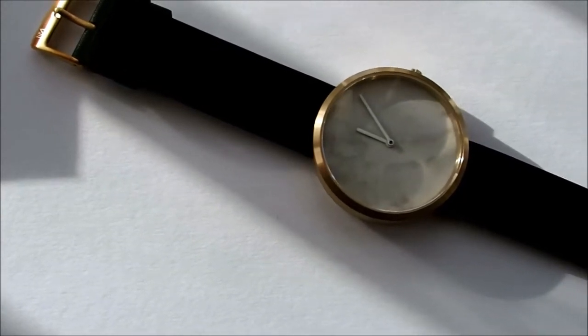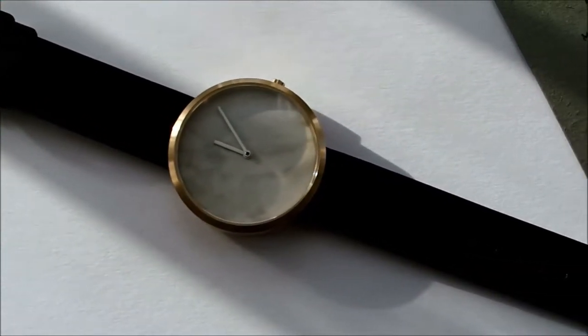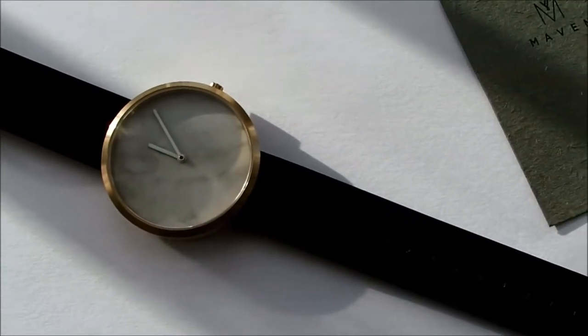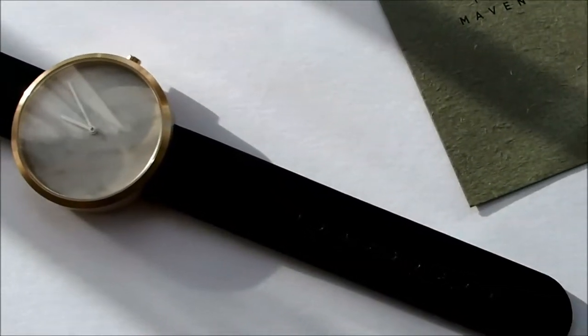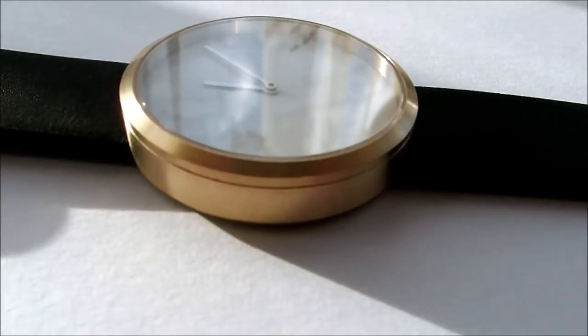The dial is 40 millimeters with a thickness of 9 millimeters. The glass is made from sapphire glass and is also scratch resistant. The movement is a Swiss Ronda 760, and the casing is made from 316L stainless steel. The strap is made from genuine Italian leather and is around 20 millimeters in width.